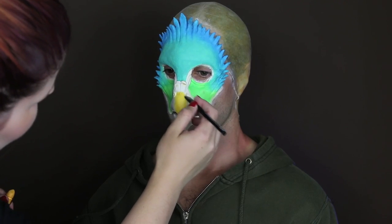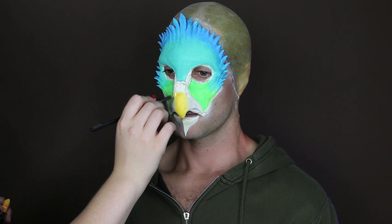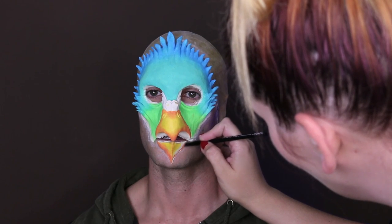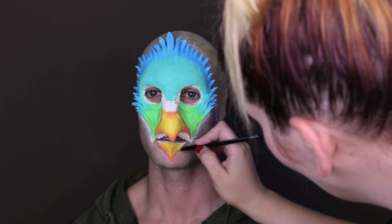For the beak, I'm going to be coloring it with two more of the Macaron Lipsticks in Citron and Orange Blossom. I applied the Citron to the center of the beak and around the edges, I applied the Orange Blossom, blending in between the two.